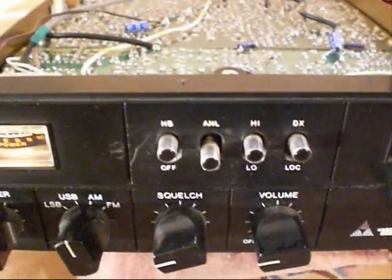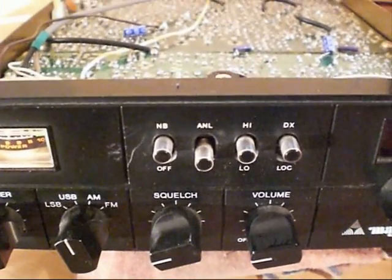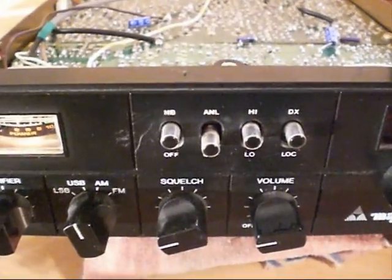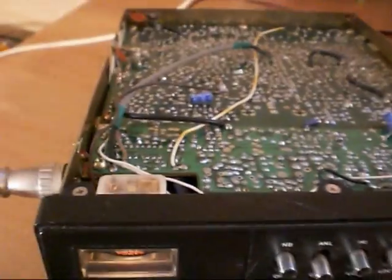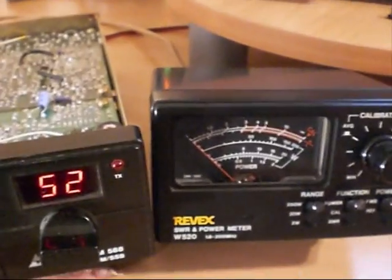Using an IRF520N International Rectifier Power MOSFET, which of course is actually the same as an ERF2030 EKL part. The only difference is they only cost about a quarter of the price. So there you go — MOSFET conversion done, step by step, power test, working, no problem.